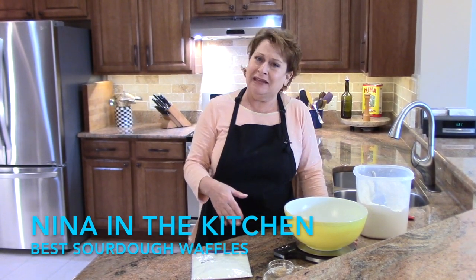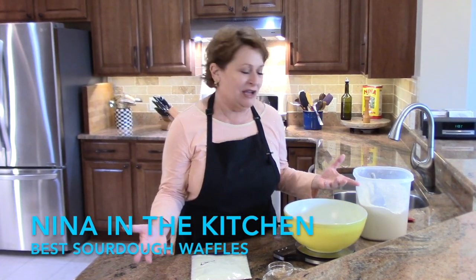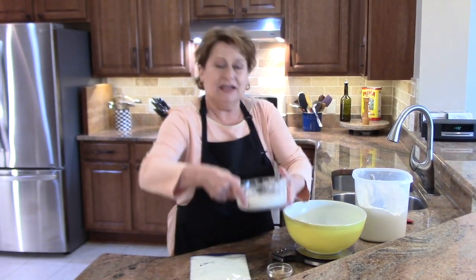You do have to plan ahead because the first step is to make a sponge which sits overnight. So start your starter.